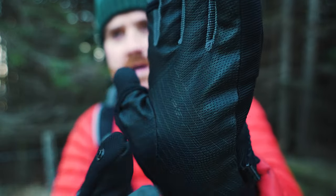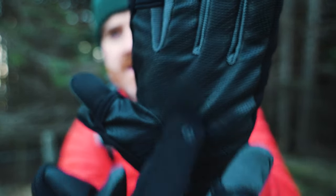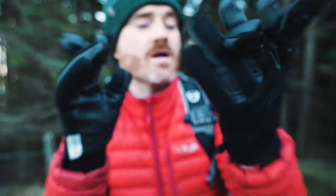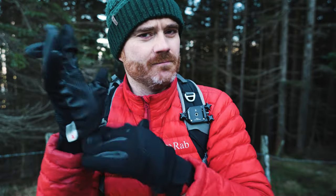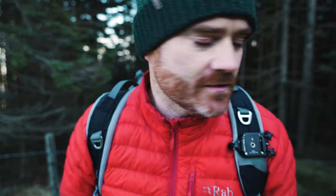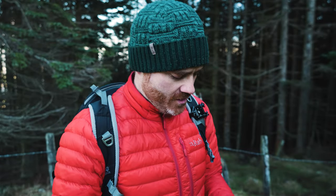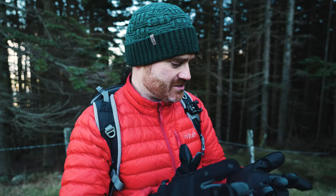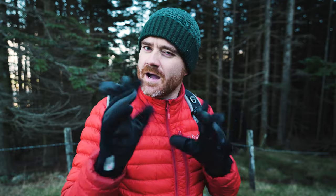Looking closer at the PGYTech gloves, you can see they've got a thick PU leather palm, which is quite useful for helping to grip things — it's nice and sticky. So if you're holding your phone or a piece of tech, it feels nice and secure in your hand. It doesn't feel like it's going to slide off — camera falling down the mountain is the last thing you want when you're outside. They're waterproof with a waterproof membrane inside, and they've got FinCellate insulation, so they're nice and warm. I've used this combo down to minus five degrees and it's worked quite well.